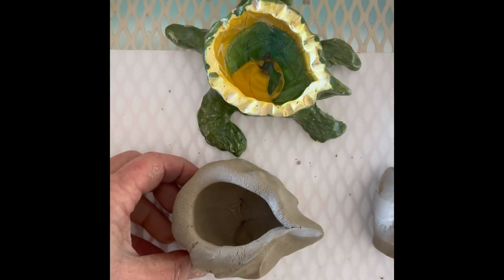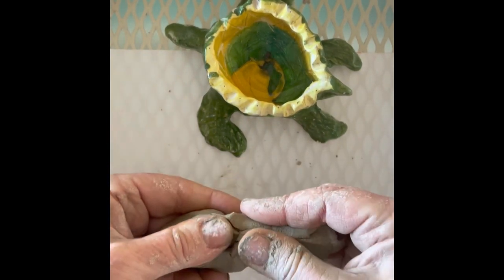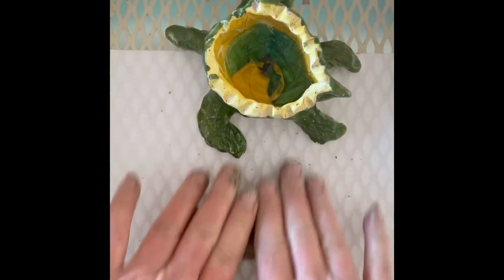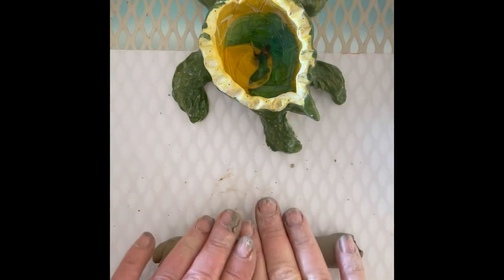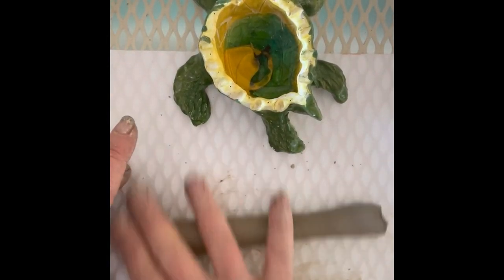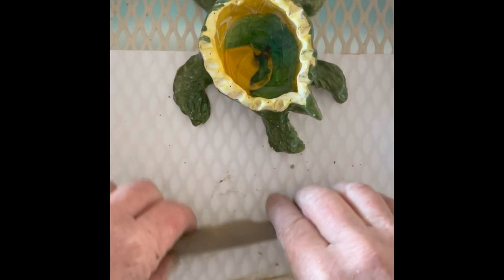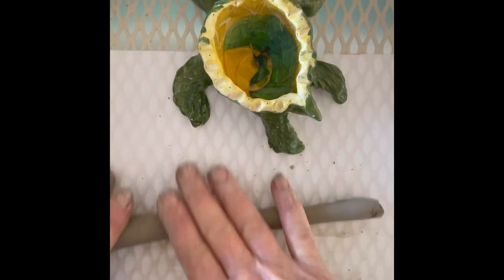Now I'm ready to make the flippers. For the flippers and head, I'm going to start with my smaller piece of clay. I'm going to pinch it until it's about like that, then I'm going to roll out the clay to make what's called a coil. You don't want this thinner than your pinky. Okay, this is more clay than I need.